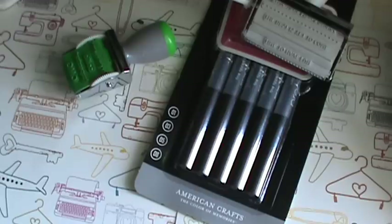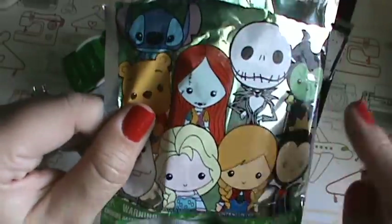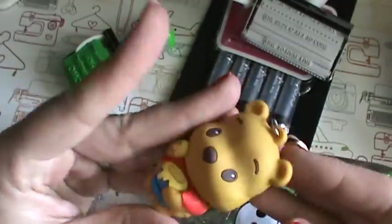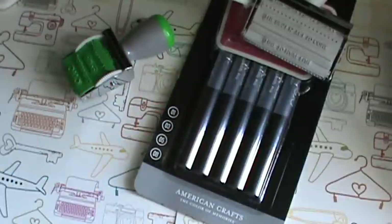This was a cute little blind bag from Michaels. I wanted to get either Sally, Jack, Stitch, or Olaf - Olaf is cute too - but I ended up getting Winnie the Pooh. So not awful, but not exactly what I hoped for.